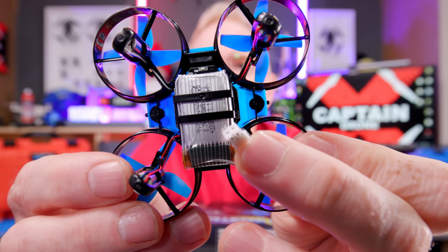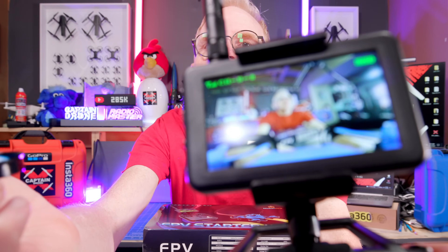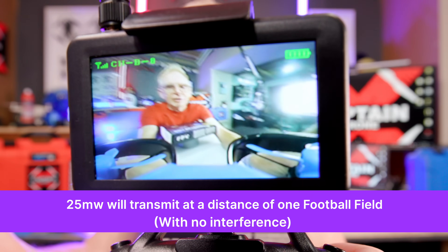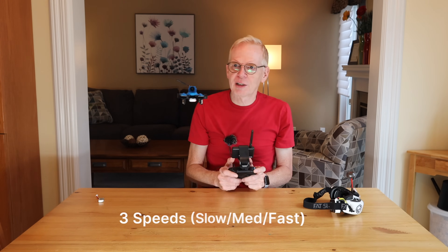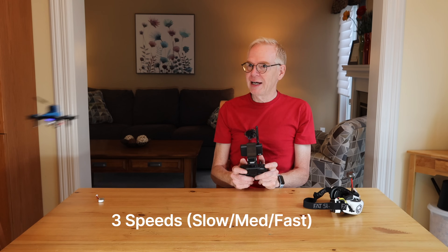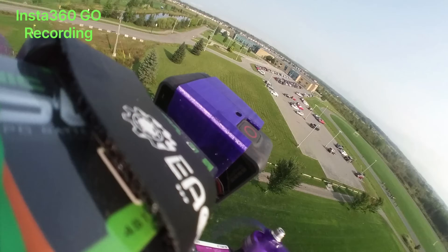You fly looking through the goggles while your wife, kids, or friends watch the little screen and see exactly the same image. The drone flies on a 1S battery giving about four and a half minutes of flight time — in the FPV hobby with a 1S battery that's pretty decent. The video signal is analog at 25 milliwatts, which means a transmission distance of one football field. The drone has three speeds so you can fly it in the wind or indoors, and it will do flips outdoors — though these are button-press flips, not FPV acro flips.